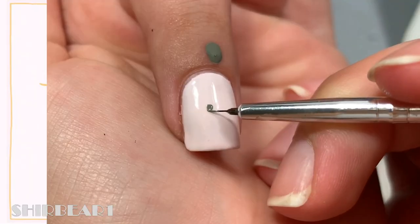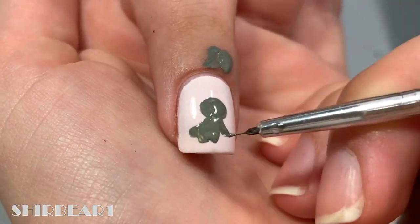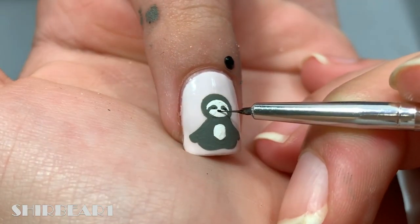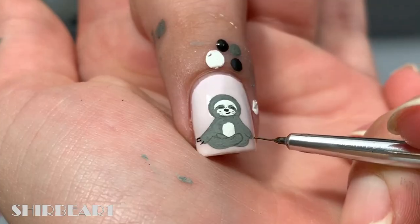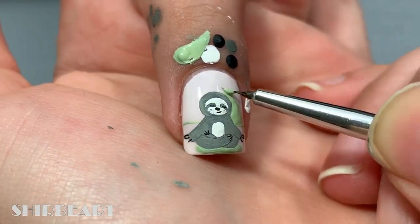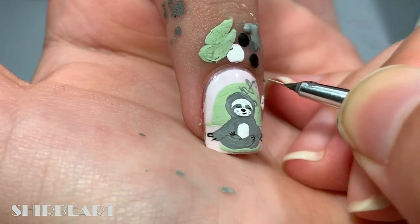Next is a sloth meditating. Paint a sloth in a crossed leg sitting position. Add his head and belly with white and detail his face and body. Paint a light green circle under and behind him. Add plants behind him with greys and black and finish off with an orange flower.